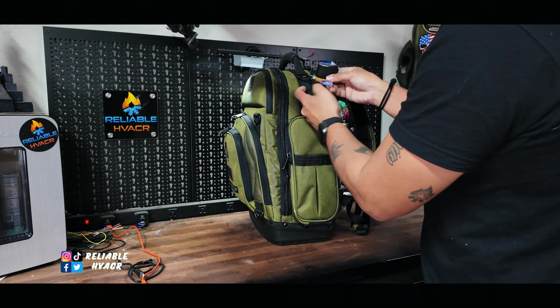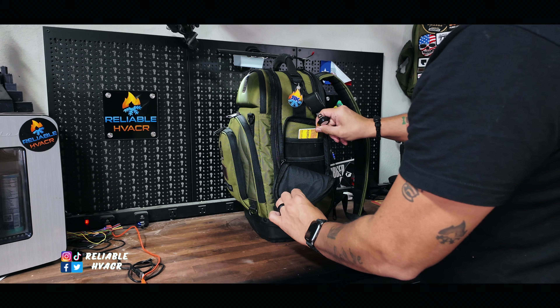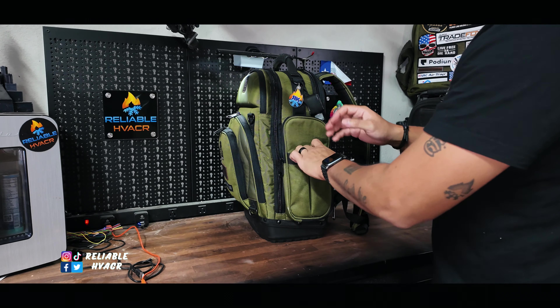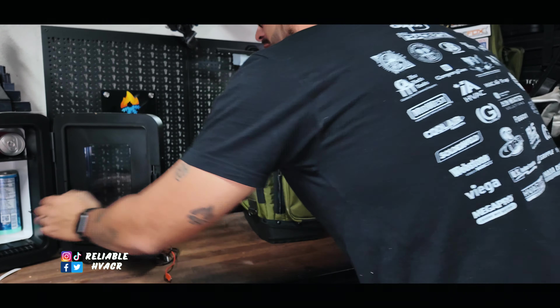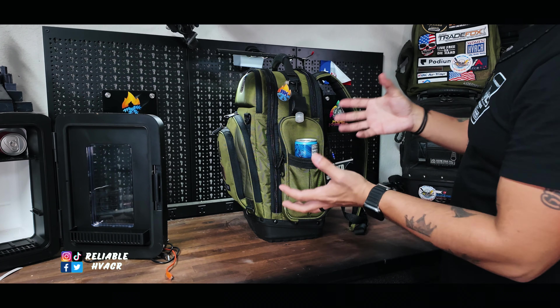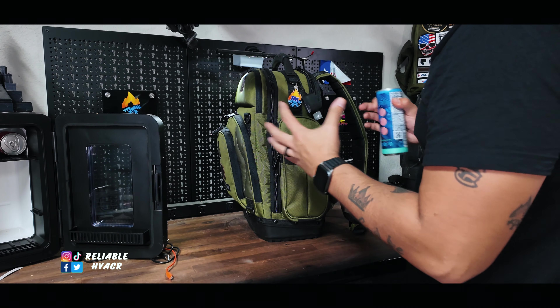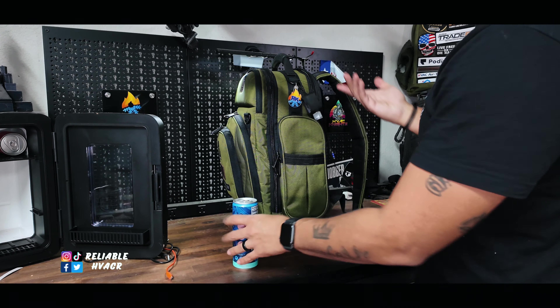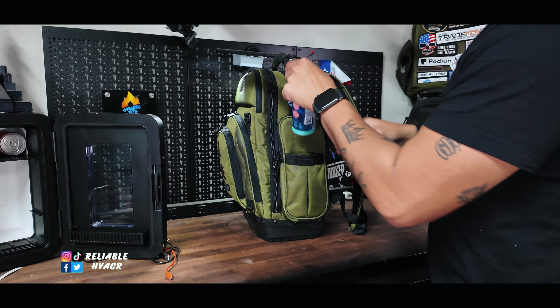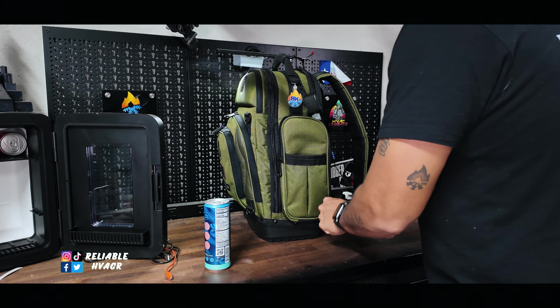This side I try to keep as empty as possible — I think I have my hospital badge in here when I work at the hospital. But the reason I keep it empty is so I can take something like an energy drink and throw it out here. Smaller cans, Monsters, the main sizes of energy drinks fit right out here just fine. There's no dedicated drink or bottle holder but this is what they intended — modular and able to do multiple things.